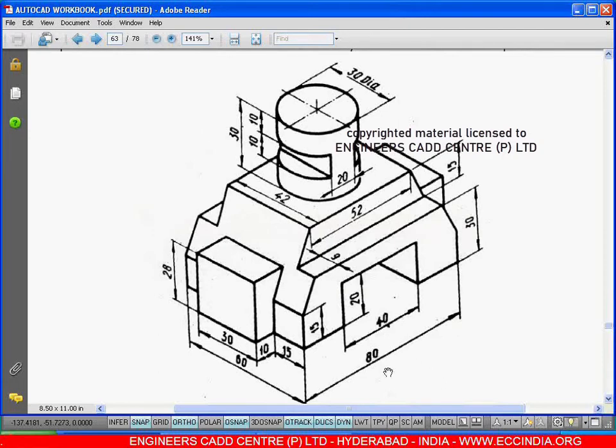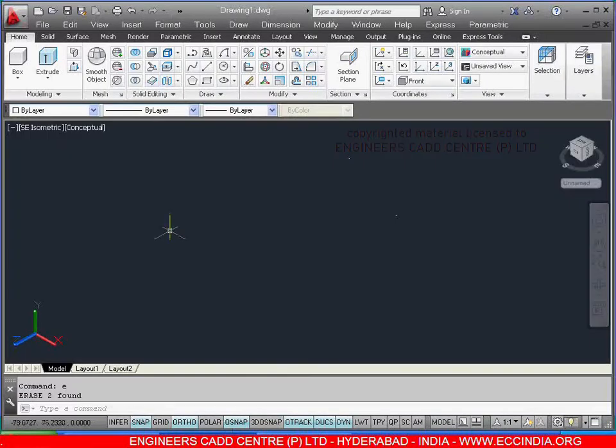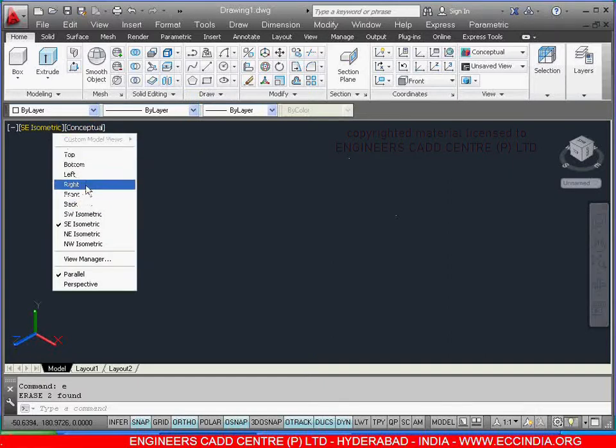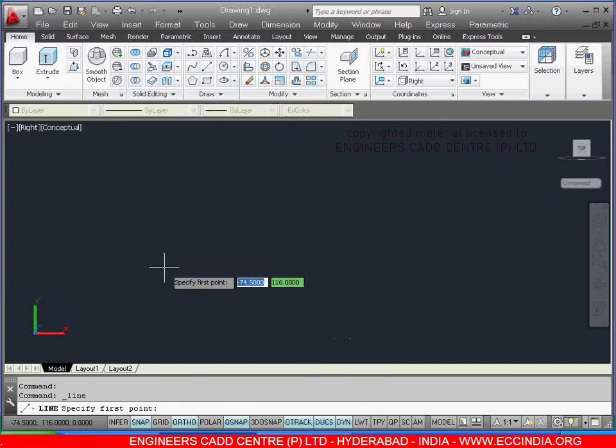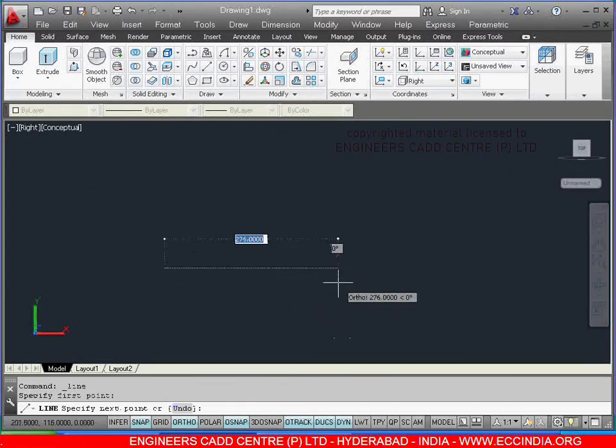Let me start from the right view with the length of 80. Select the view first — right view. Select the line. I am giving my first point over here, show the direction and give the value as 80.